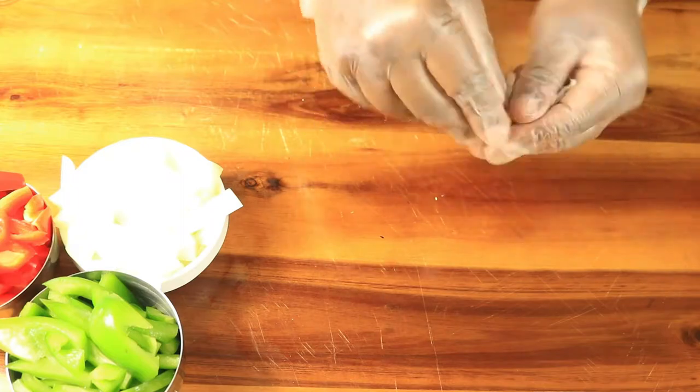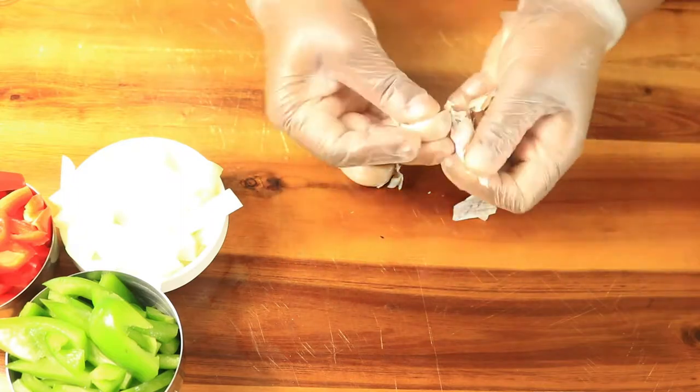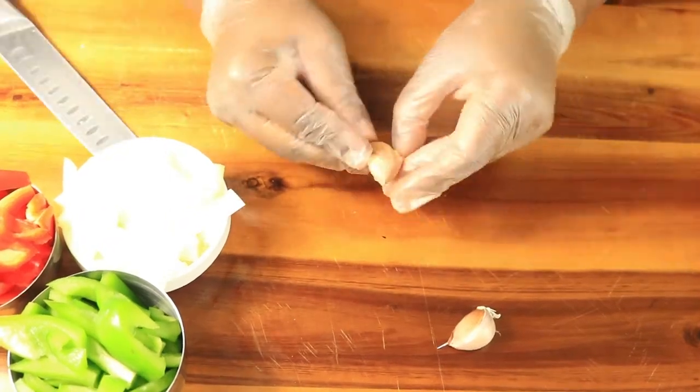Next, we're going to remove two garlic cloves from the garlic head. Then I'm going to smash the garlic up with my knife, remove the outside peel, mince the garlic up, and place it in a separate container.